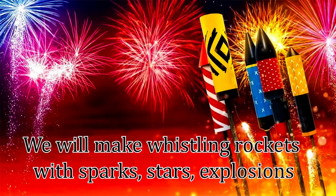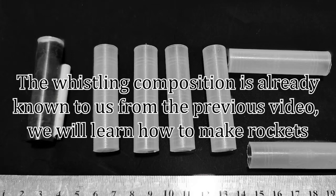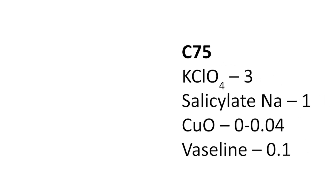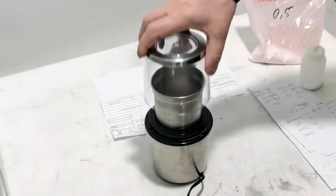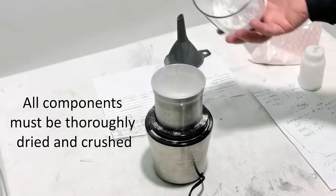We will make whistling rockets with sparks, stars, and explosions. The whistling composition is already known to us from the previous video. We will learn how to make rockets — formulations based on sodium salicylate require less pressing. All components must be thoroughly dried and crushed.